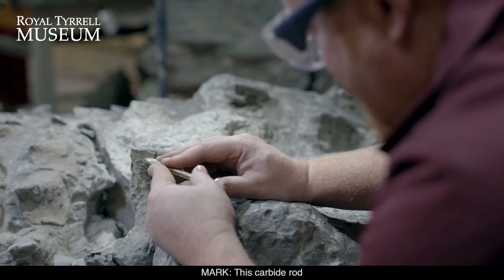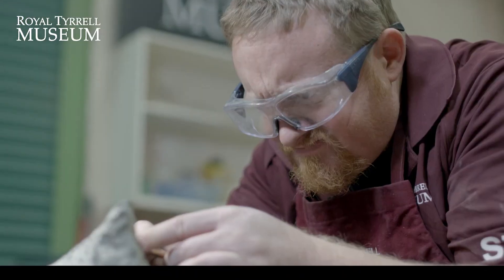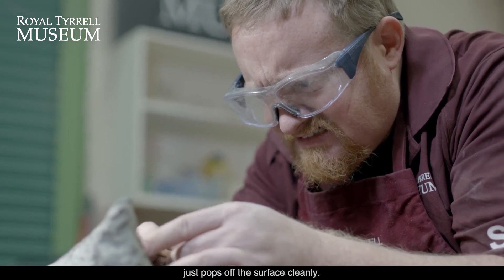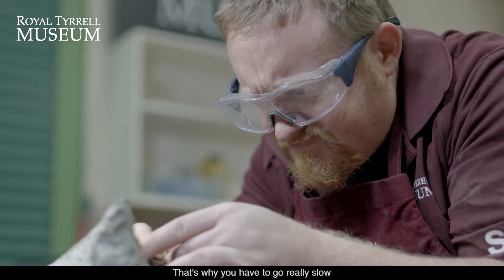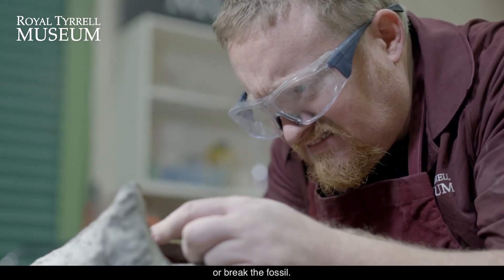This carbide rod is for fine tuning of matrix right next to the bone. We really hope that the matrix just pops off the surface cleanly. That's why you have to go really slow and take your time, because you don't want to damage the surface or break the fossil.